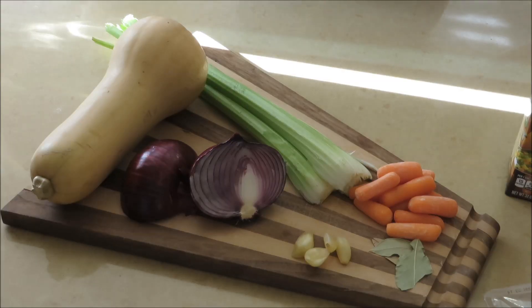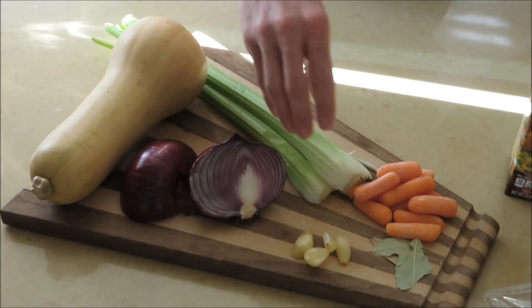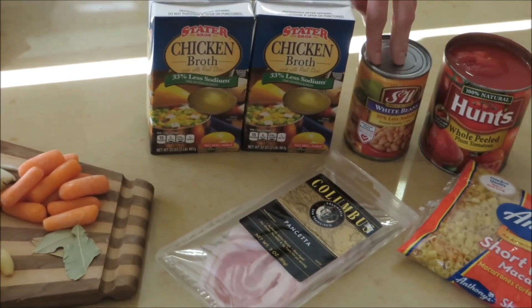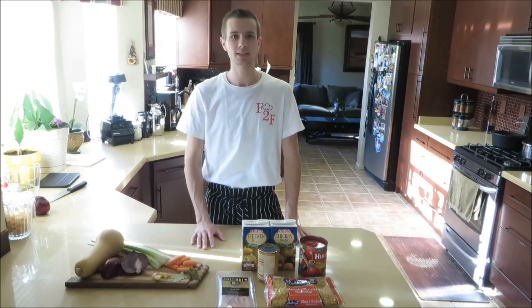For this recipe you are going to need a butternut squash, onions, celery, garlic, bay leaves, carrots, chicken broth, pancetta, beans, tomatoes, and some pasta. The first step to make a minestrone soup is to cook the pasta.